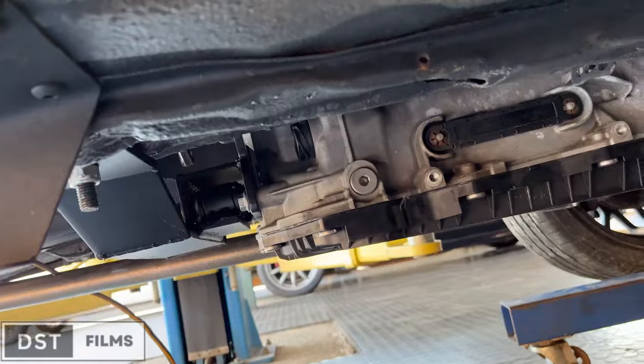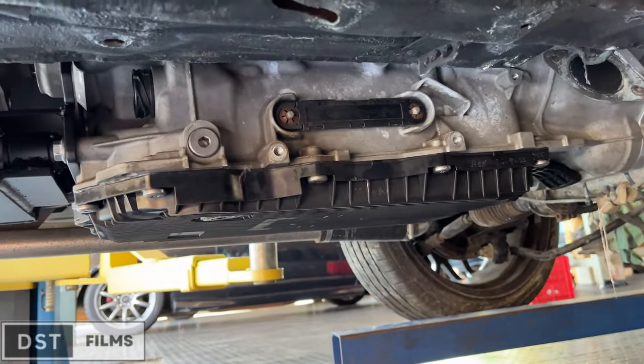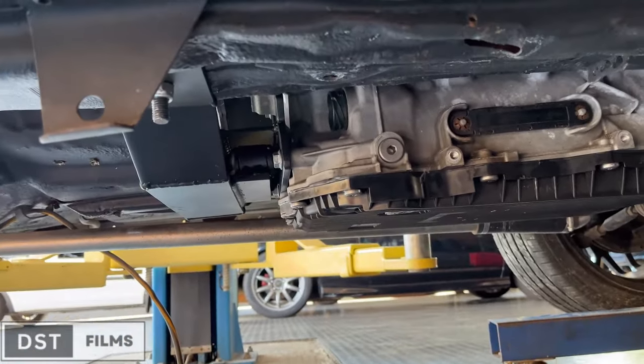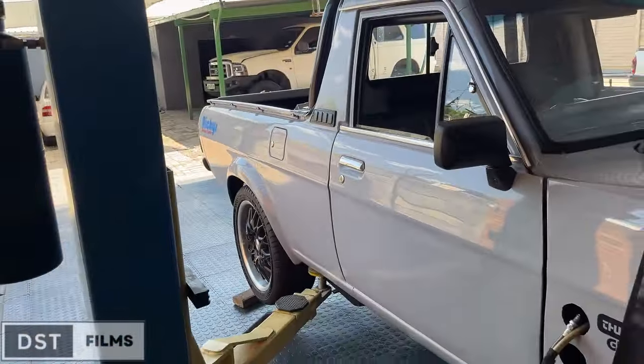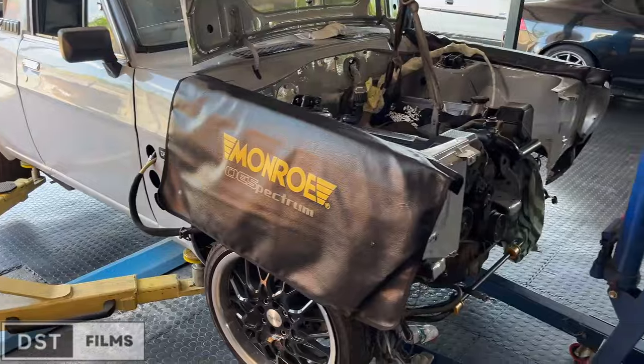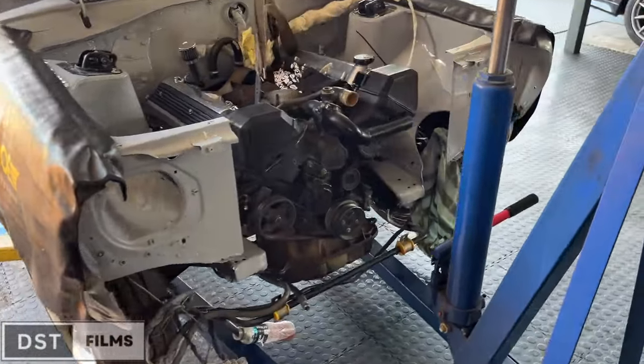The buggy still has to go for wiring at Dictator. It's getting a Transmilamik gearbox controller, and yeah — ZF. Clean, guys. And with that, we're out. Peace.